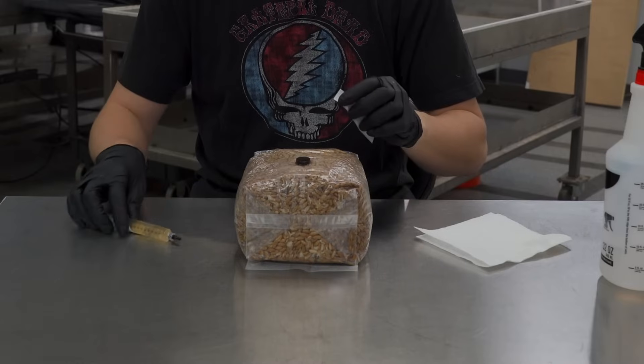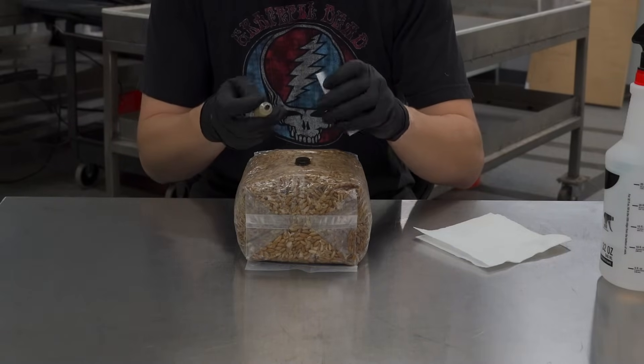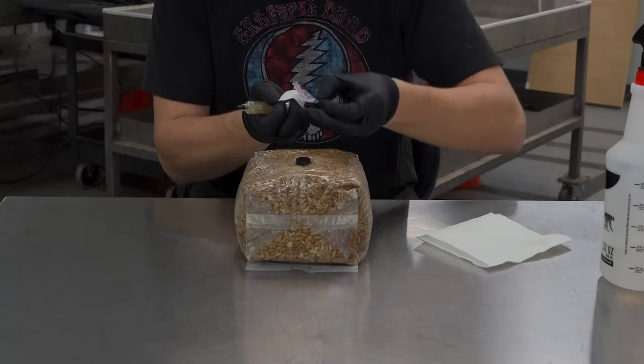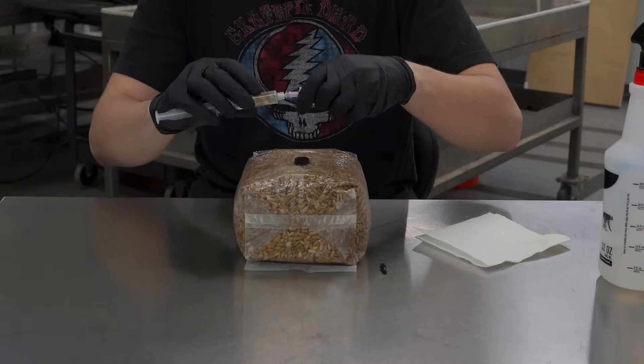We're going to get our syringe prepared. We're using some shiitake today. You're going to take your sterile needle, open it up, open up your syringe, and connect the two.